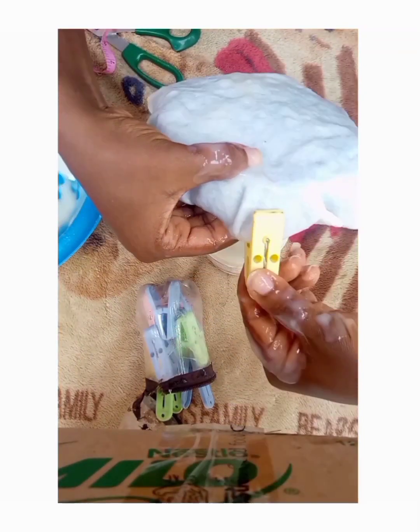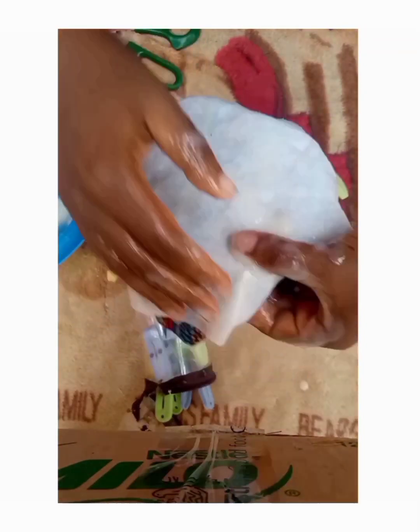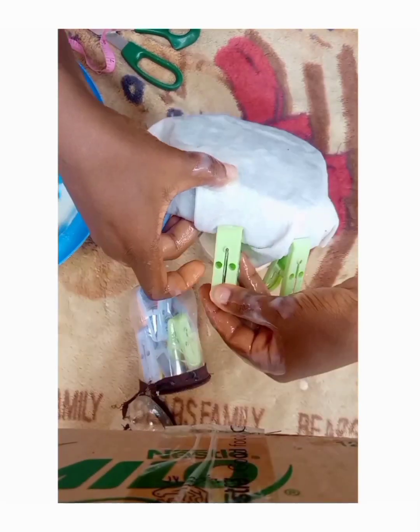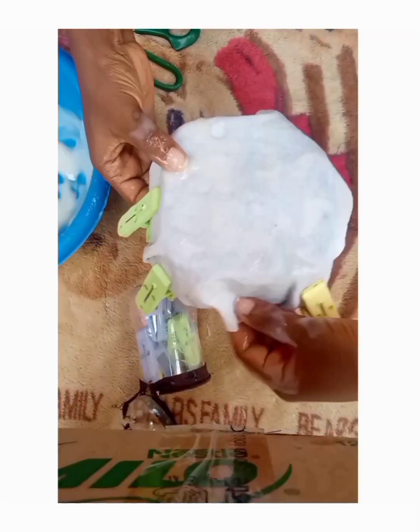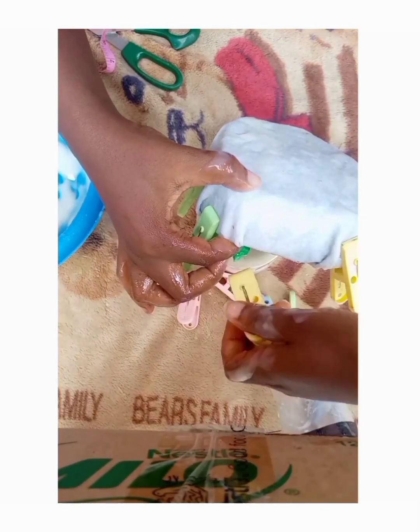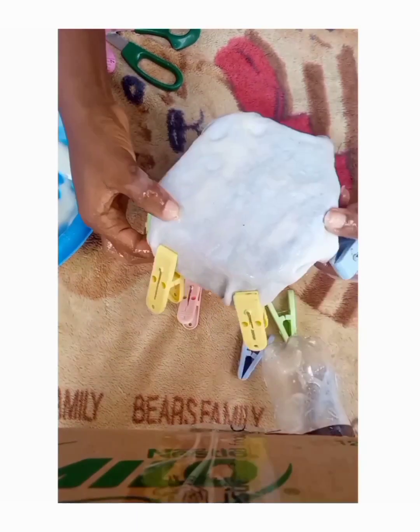Wrap it nicely. Make sure you do it tight first so that you get a good grip, and make sure you are dragging it well and getting rid of all the wrinkles, because wrinkles will show at the end of your work and will not make your work look good.